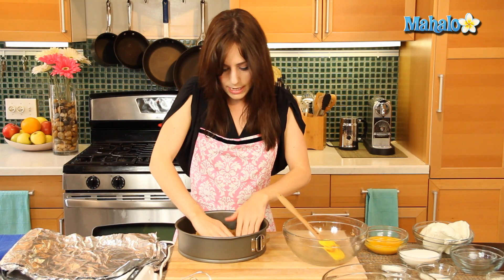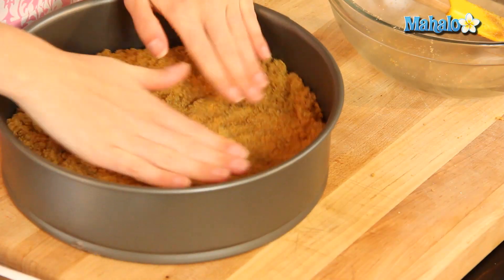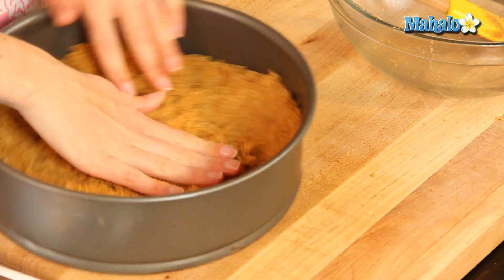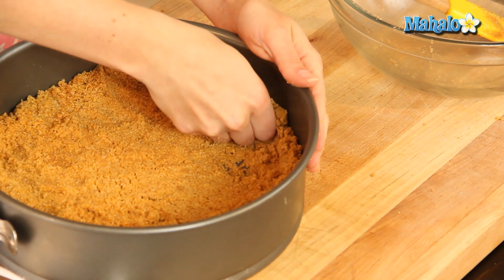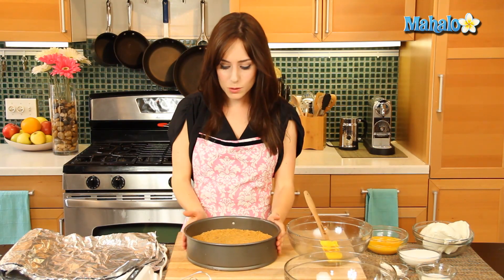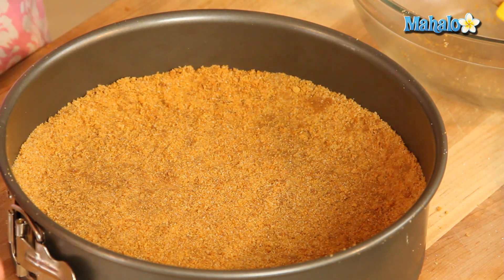You're going to press it down and make sure it's evenly distributed along the bottom of the pan and then also about two inches up the sides of the pan, because we want to give a nice base for the filling. So just play with this. This is what your graham cracker crust is going to look like — really beautiful. It's going to smell delicious.